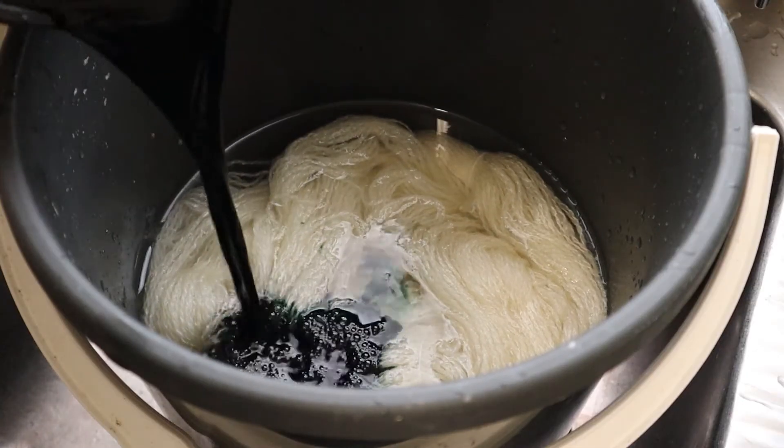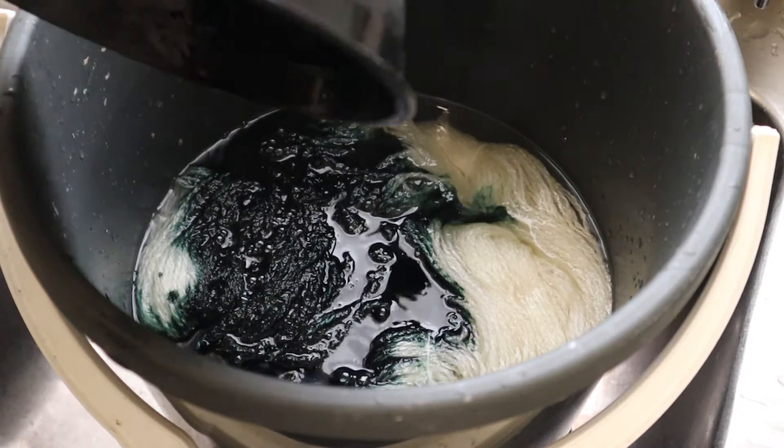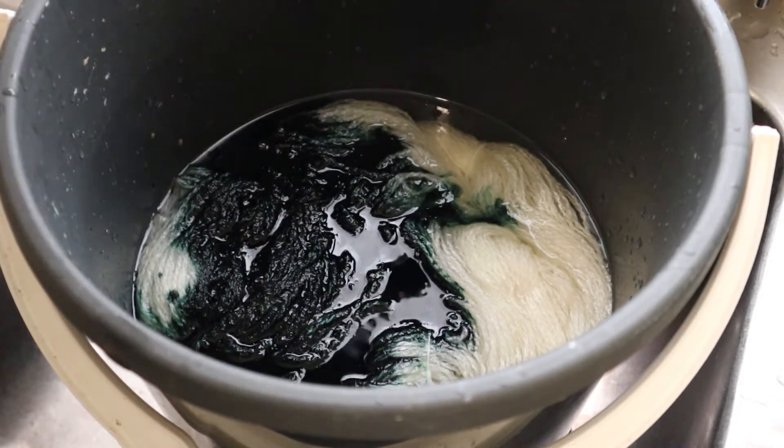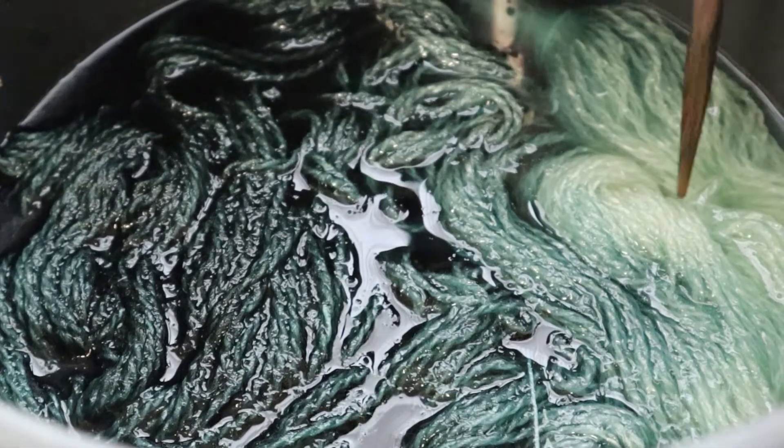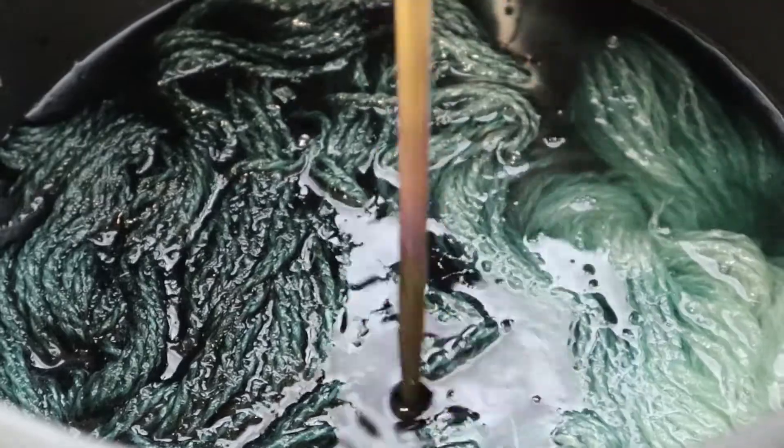For the second yarn, I attempted to do a variegated green by not mixing the dye all the way through the water. It didn't really work, and I think this had to do with the dye I was using. I was able to sort of finger-paint some darker green on later with the speckles.